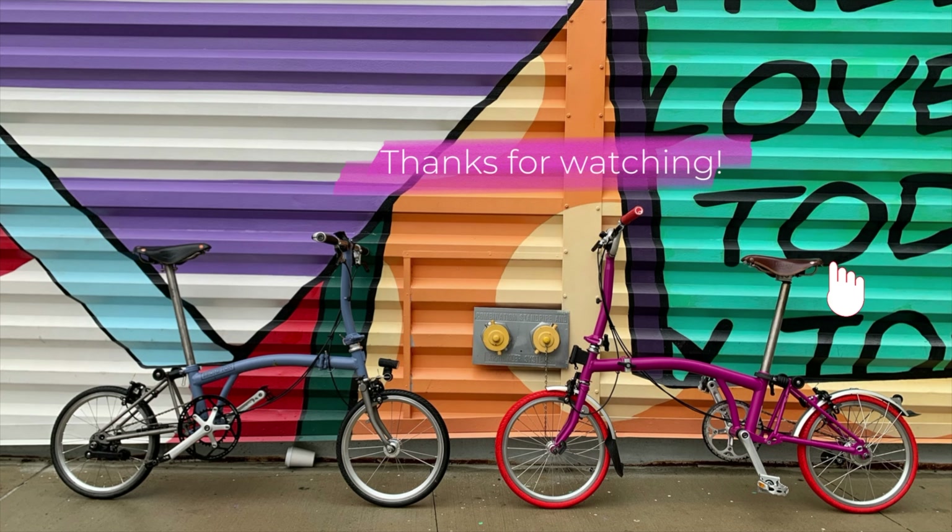Next we have the Selle Italia SP01 Boost Techno Superflow S3 — this is the short version. This saddle is very nice.